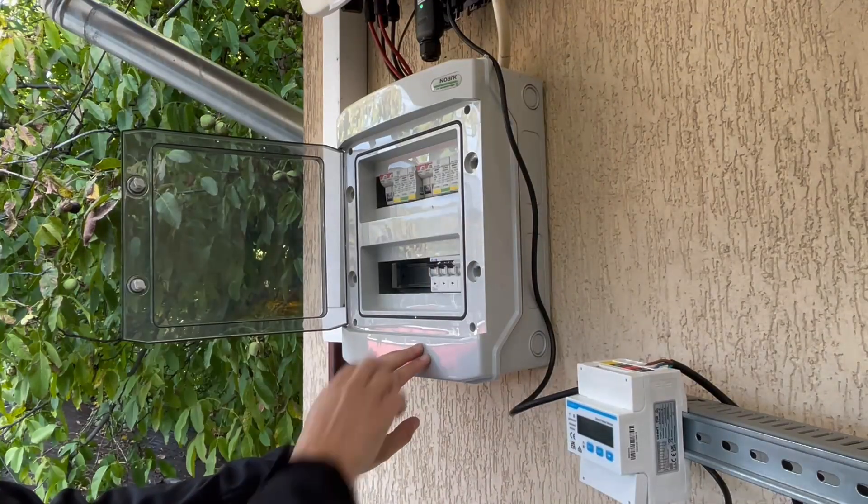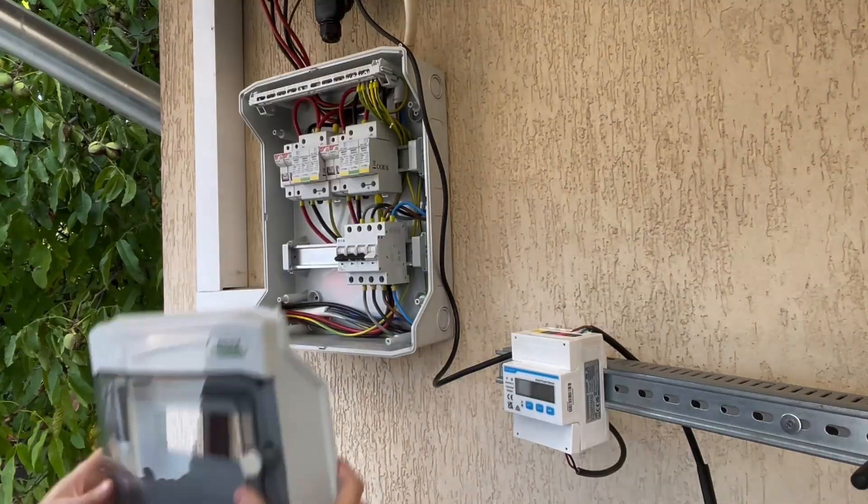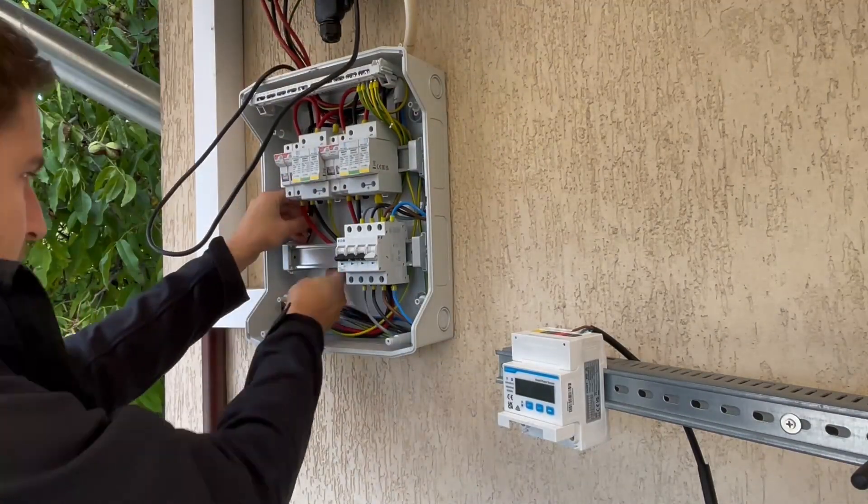Turn off your inverter and fuses. Disconnect the existing communication wire between the inverter and the smart meter.